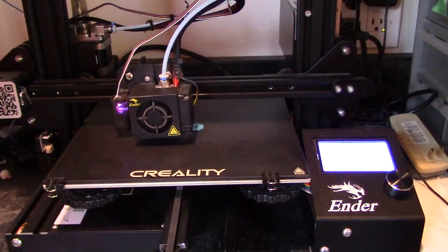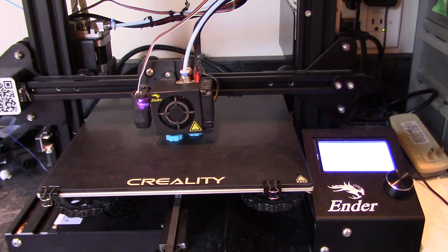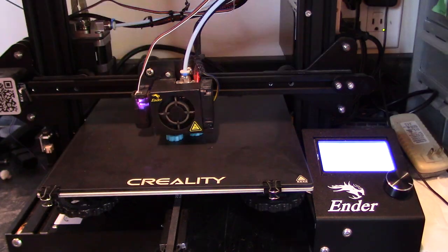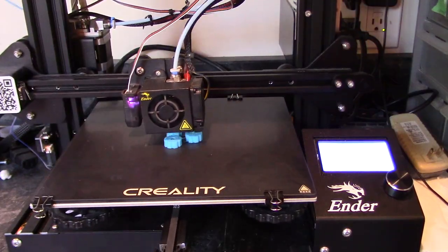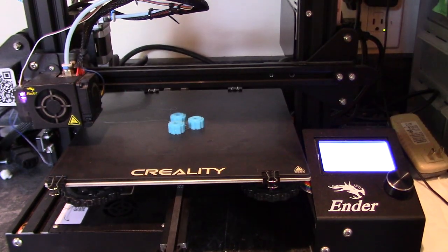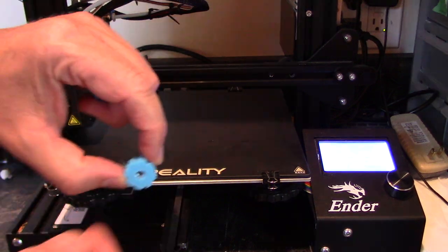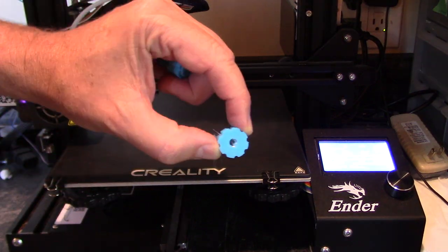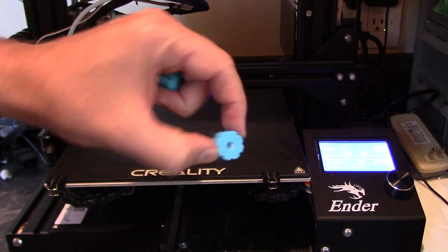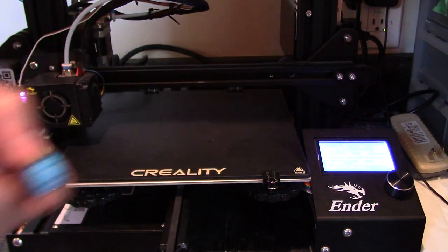For the knurled knobs, program in a pause so you can place the nuts. After they're inserted, just resume printing. You can see that the nuts are embedded in the knobs, and you might have to play around a little bit with your printer settings to get that to work. These come in really handy.